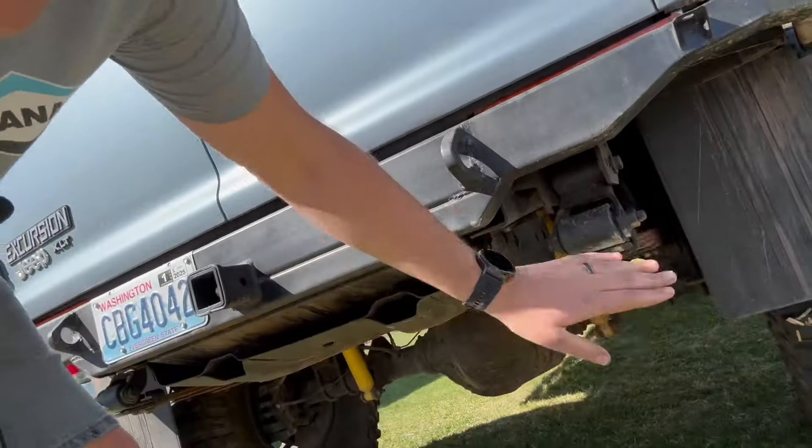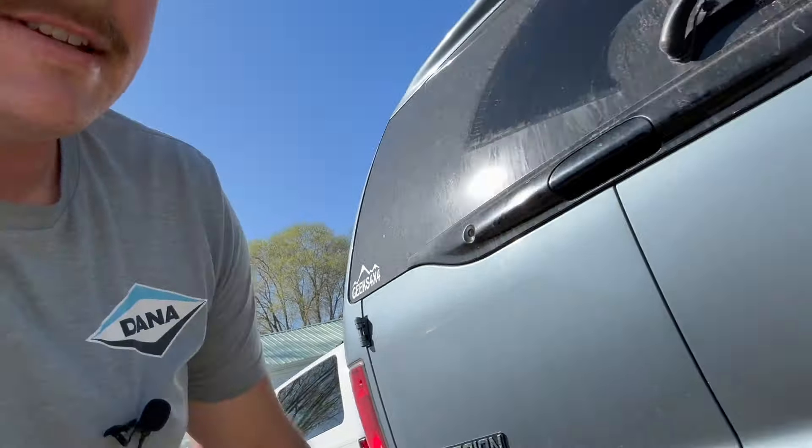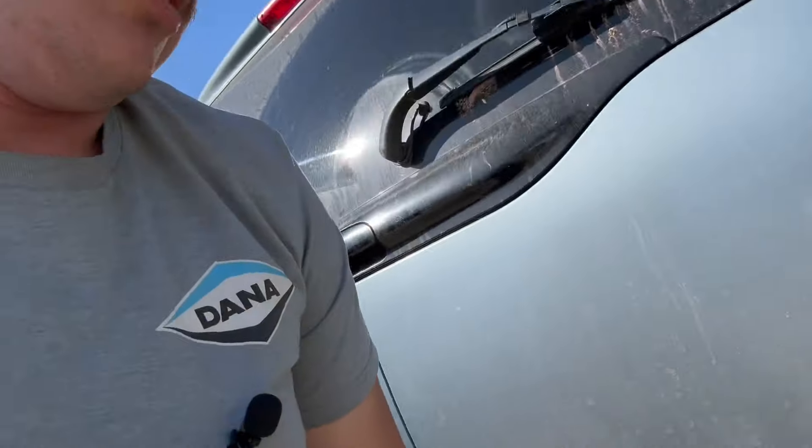Rock sliders — I don't even think we touched them on anything. Rear bumper, we did hit it on something coming down — I don't even know what it was, a really massive waterfall. We hit the springs a lot, and you can see there's a little chunk missing from the rear bumper.